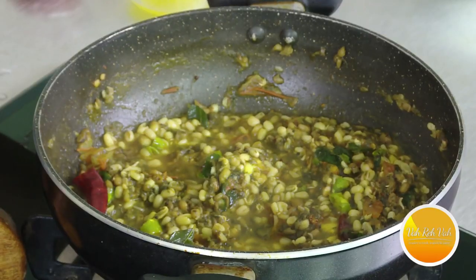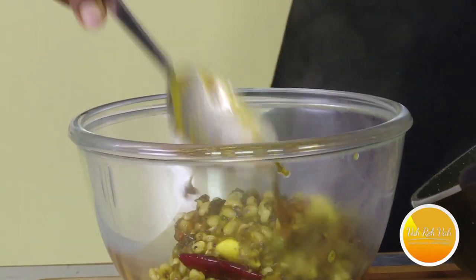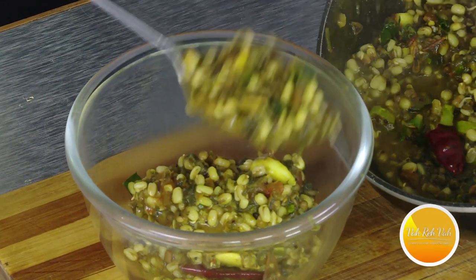Put it in a bowl and let's take a look at the food. It contains fiber, protein, iron, calcium, and more. You can include it in your daily food. If you don't like too much, it's good to eat it in a small quantity.